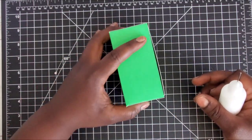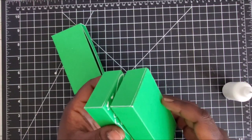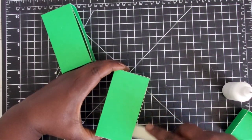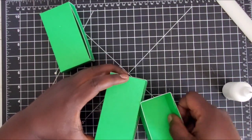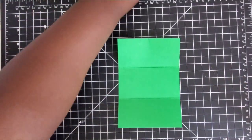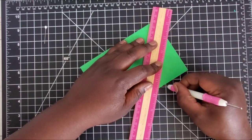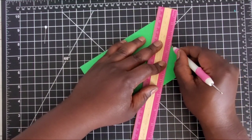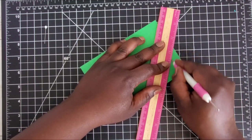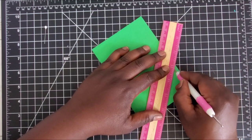Once the sleeves are complete, adhere them on top of one another — take your adhesive of choice and put them together. Now we're going to take our ruler and work on the roof. For the part where we made the mark at two and one sixteenths, line up your ruler with the corner and take your scoring tool from that mark in the middle all the way to the corner, then shift the ruler to the right and create another score line. This creates our flap — repeat on the other side and on the other end.